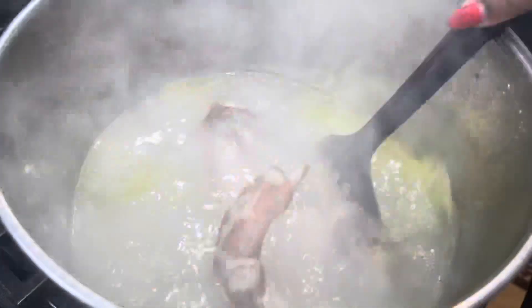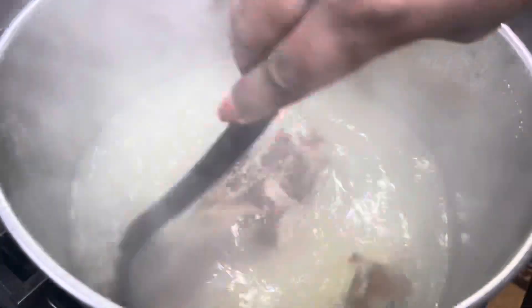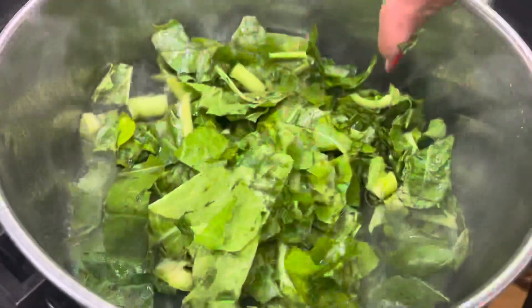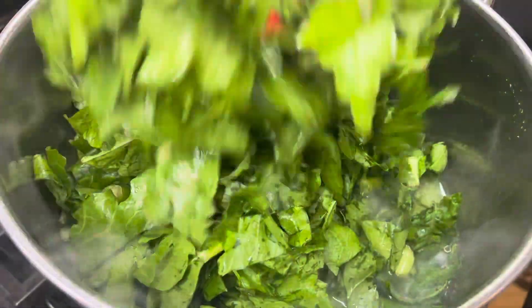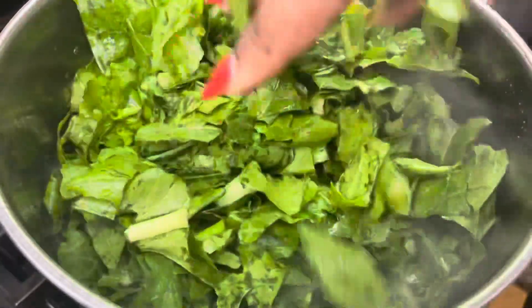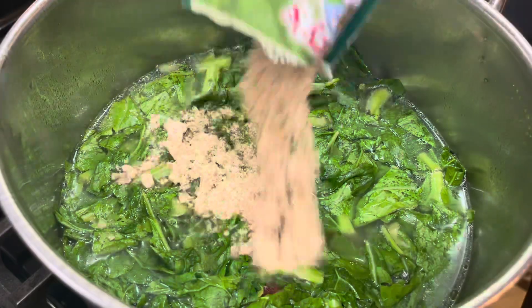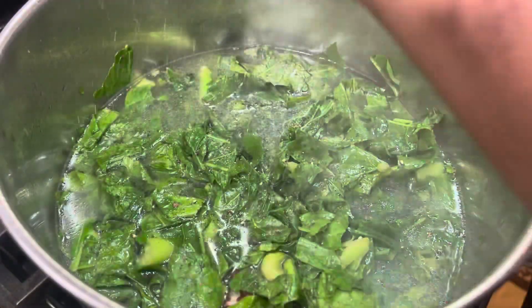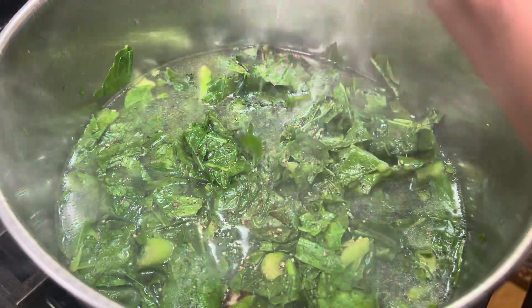After you have boiled your meat, you're gonna add in about three tablespoons of chicken bouillon, or if you're not using meat you can just use some vegetable broth. Now I'm going to add in my greens. If you are using the greens that you have to pick, please wash your greens.